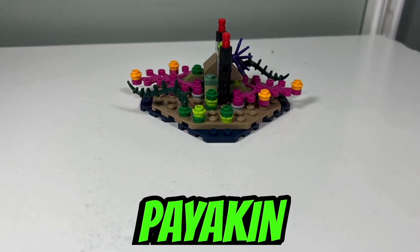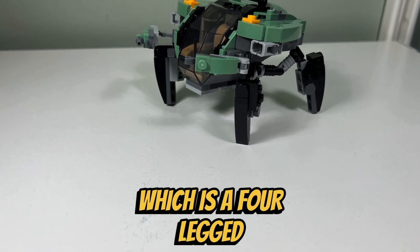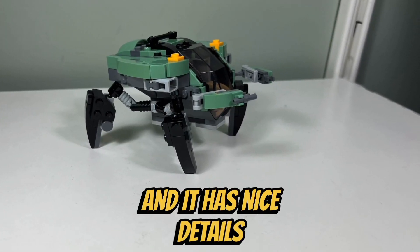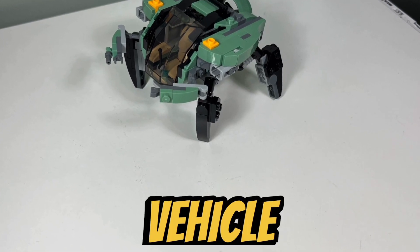I also like how the Payakan comes with its own coral reef, which doubles as a display stand. I like the crabsuit build, which is a four-legged RDA underwater vehicle. I like how it's very compact and it has nice details. I like the SNOT building techniques that they used on the top of the crabsuit, and I like the sand green military color scheme that they used for this vehicle.